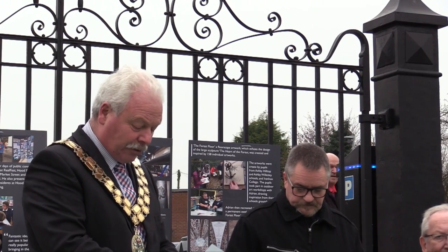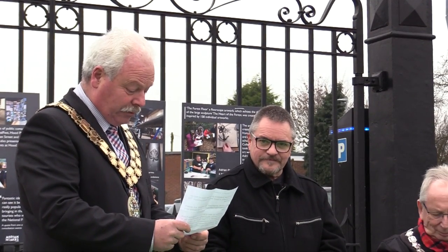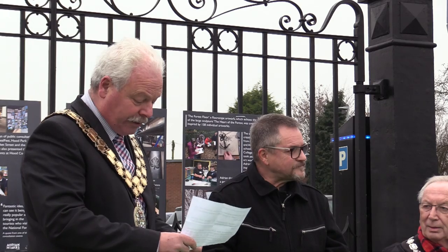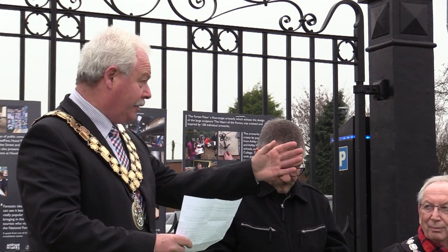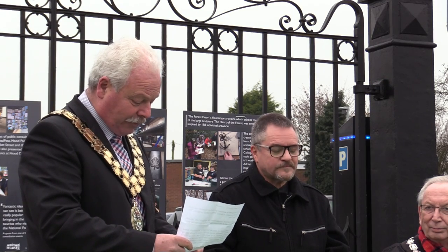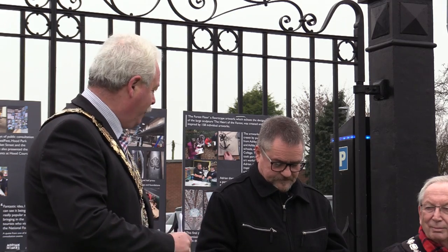I'd like to introduce you to the sculptor and artist Adrian Rose, who has curated this iconic piece of artwork with the help of Ashby Wilsley Schools, Ashby Hilton Schools and students of Ivanhoe College. Please join me in showing your appreciation to Adrian and these talented young people for their creativity and their hard work over the past few months. Now I'd hand over to Adrian to say a few words.